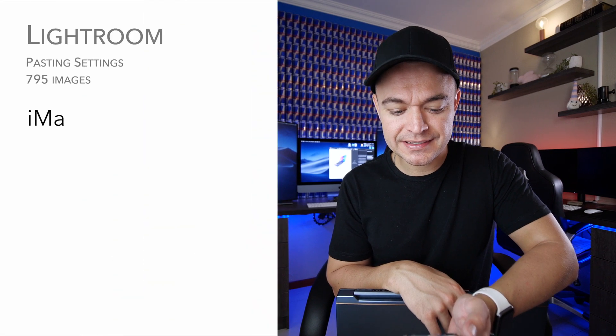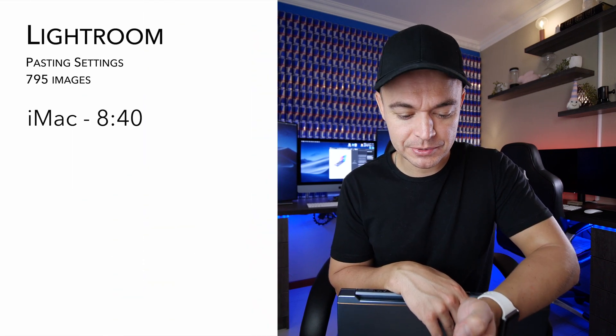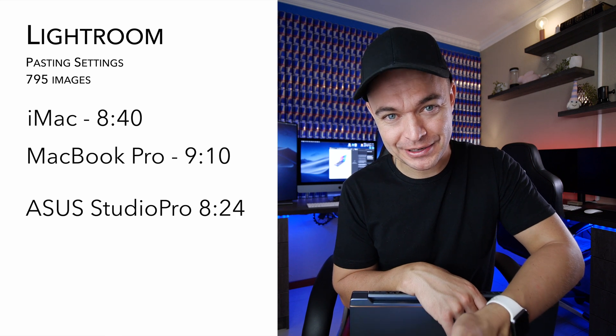The iMac pasted the settings in 8 minutes and 40 seconds across 795 images. The MacBook did it in 9 minutes and 10 seconds, and the Asus did it in 8 minutes and 24 seconds. This laptop from Asus, designed for creators, beat a 50,000 Rand iMac with a RAM upgrade and a MacBook Pro.